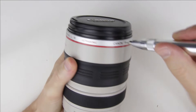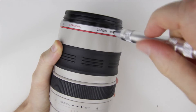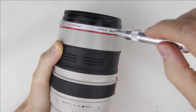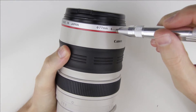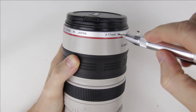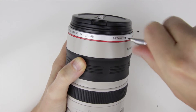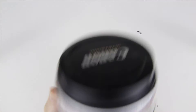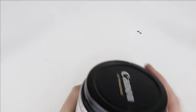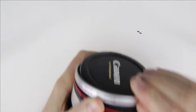Let's start the disassembly by removing three small screws from the side of the lens using a small flat head screwdriver. Remove the silver cover ring and the red ring underneath it.